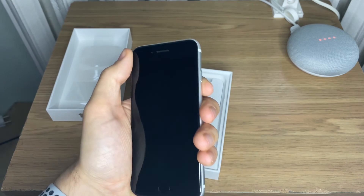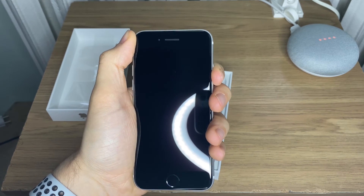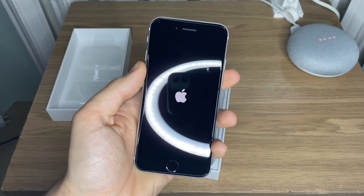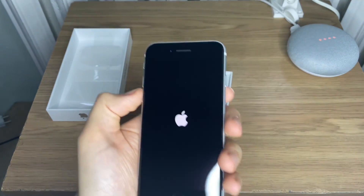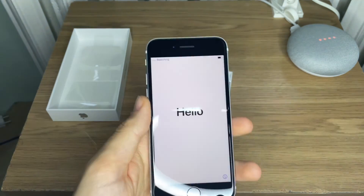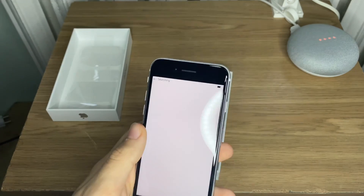I'll now turn on the phone and prepare for the comparison of iPhone 12 mini and the battery drain test, so stay tuned for that and subscribe. There's a chance the drain test is already up — if not, I'll have the previous one linked. Guys, have a nice day and see you in the next one, cheers!